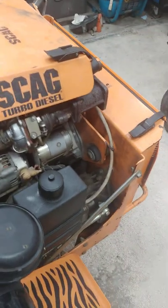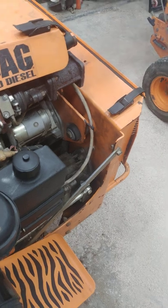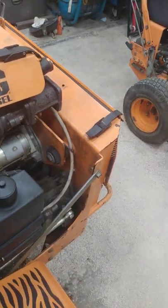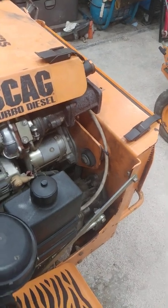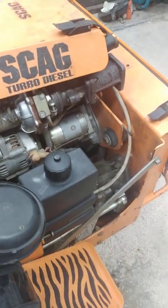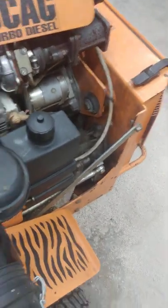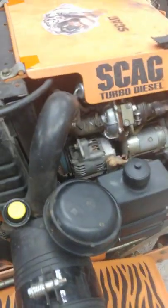It whiffles pretty good. Semi's pretty excited. What do you think, bud? Sounds cool! You can see the impeller way in there.